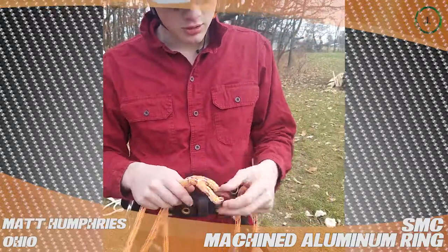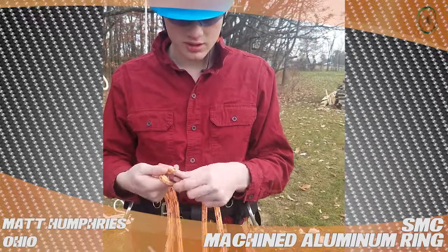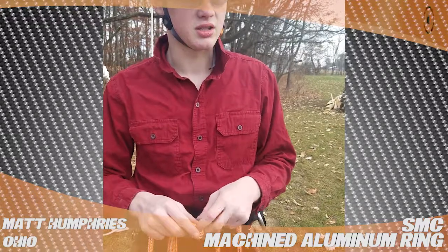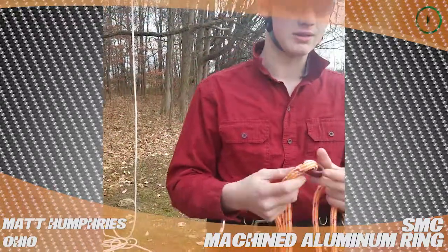It looks good when you get it. It's light, so if you're looking at making your own cambium saver or you can see another use for this, it's the cheapest one out there, so get it. And that's my view on it.